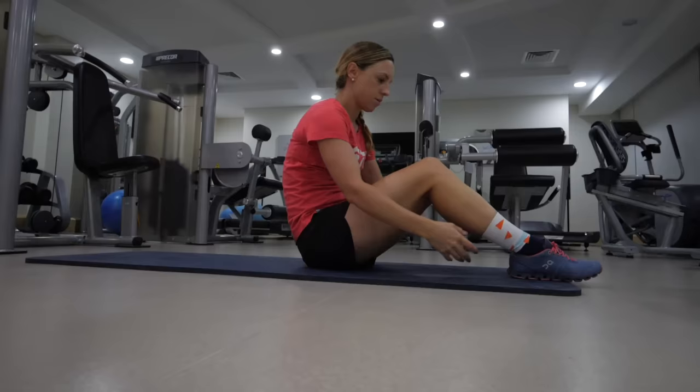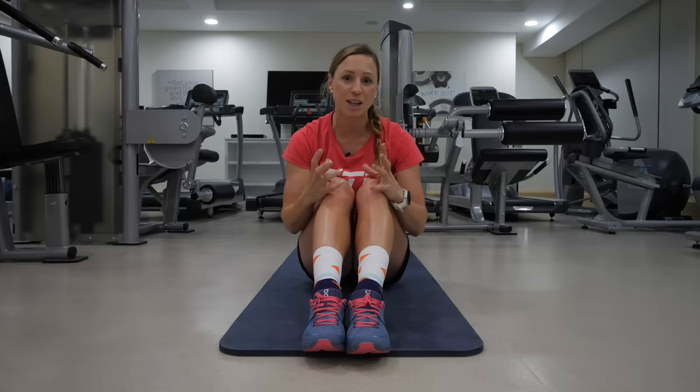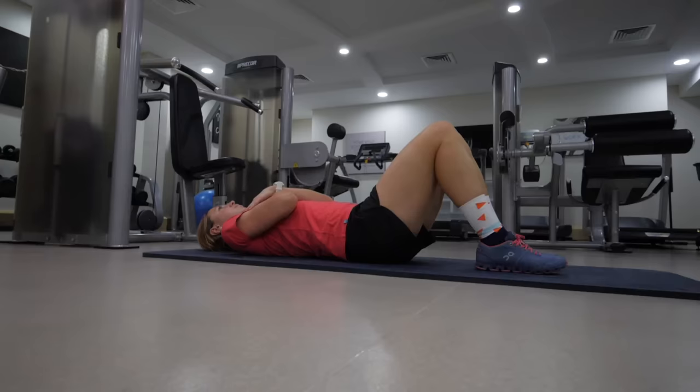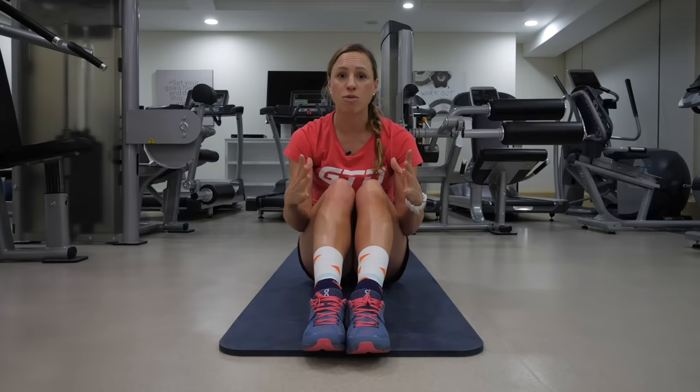This one is going to get your glutes firing, and they are the powerhouse muscle for running. Start by lying on your back with your feet on the ground and your knees bent — crook lying position. Before you even move, think about squeezing your buttocks, and once you've got those engaged, lift your hips up towards the ceiling. Try to reach a level where you have a straight line between your knees, your hips, and your shoulders. Hold that, then lower gradually back down, keeping very good control — imagine a book on your hips staying level. Repeat 12 times and do the whole thing three times over.